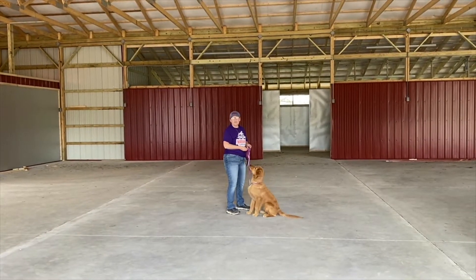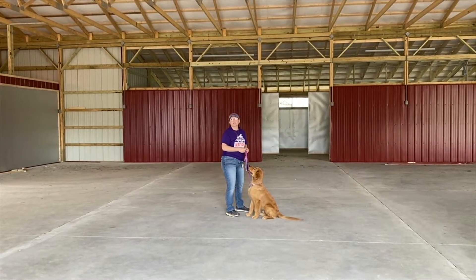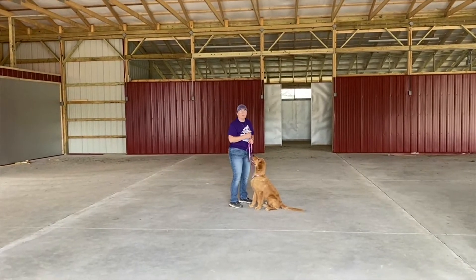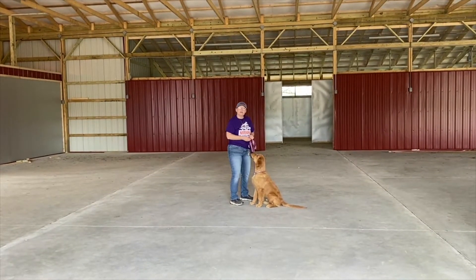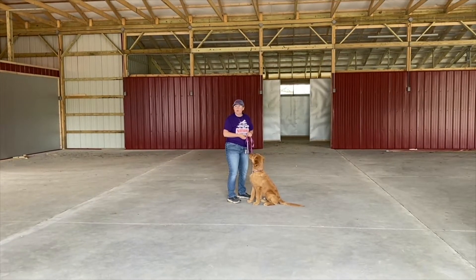We are partnered up with Boyd County Library, and we're just doing a training video for their summer reading program that starts June 1st. Check that out, guys. It's going to be a great program. This is Gunnar. He is my five-month-old golden retriever puppy. He's going to be my demo dog today.